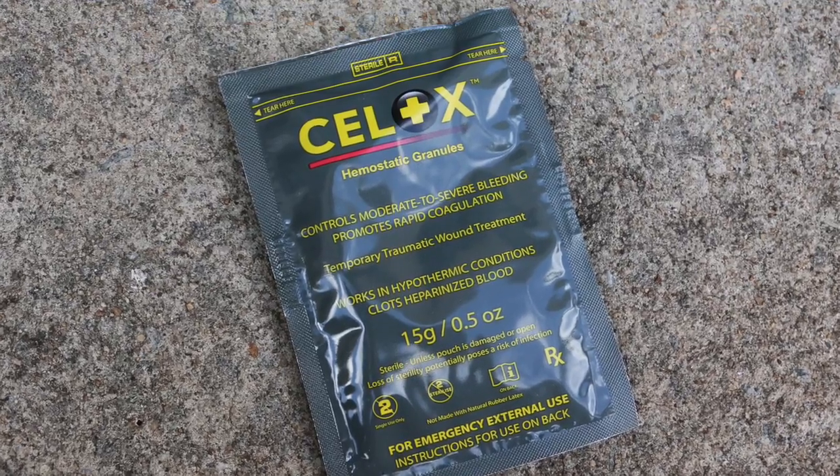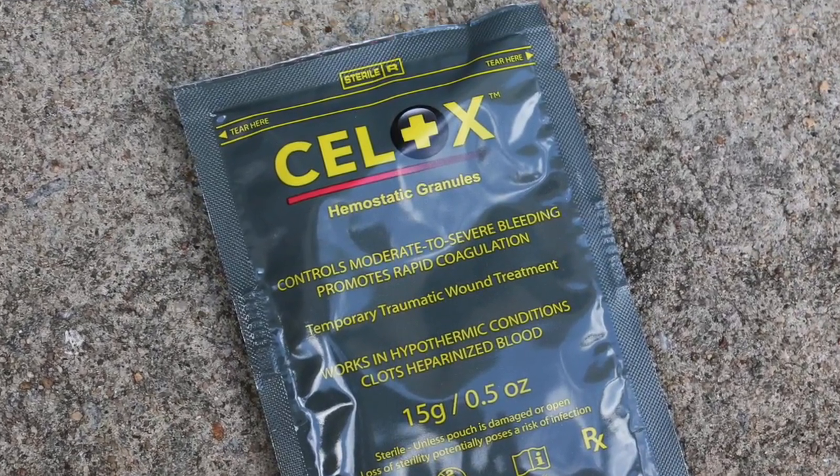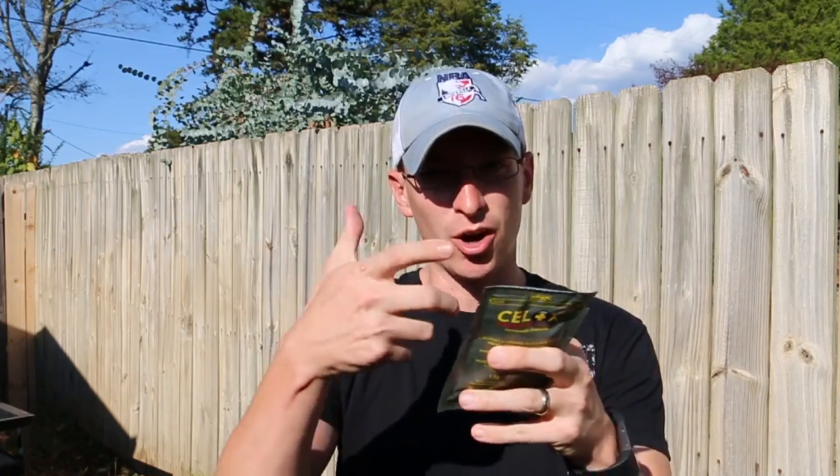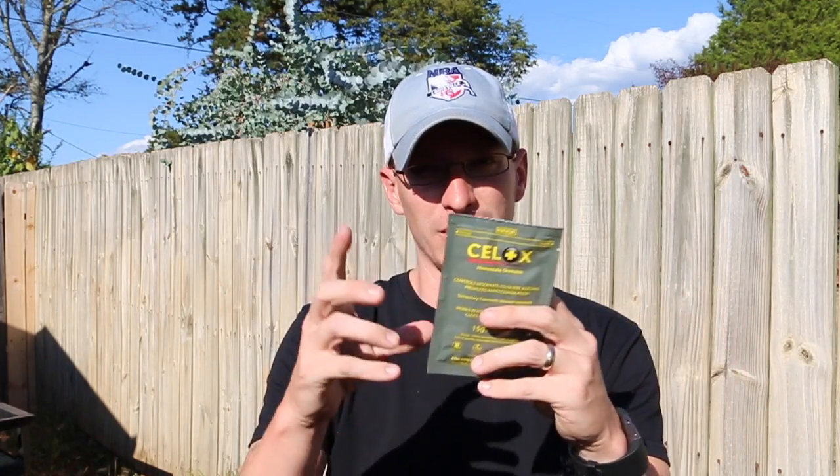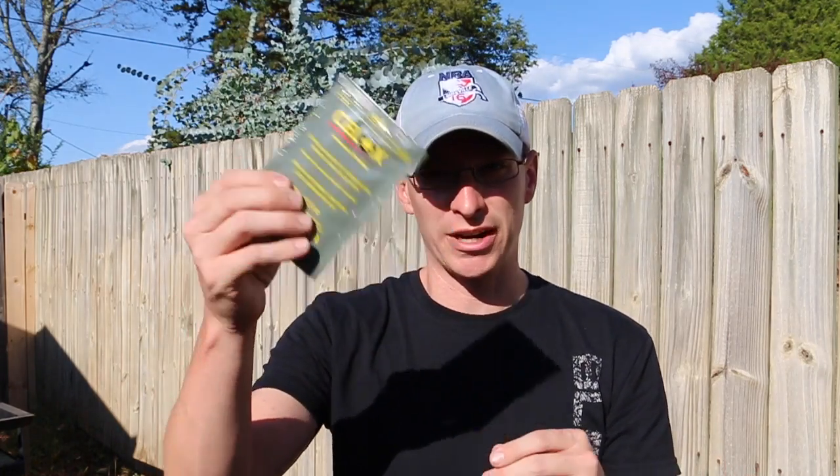This is the granular version here. They do have an applicator as well that you can buy that has it already inside of it — I've done a video on that, I'll put an annotation here for that one. They also have gauze that's impregnated with the Seelox chemical or powder on there. So you can buy either way, but this is just the granular powder here.